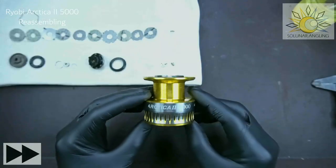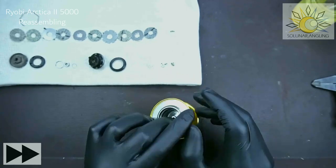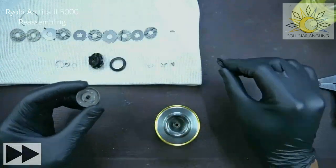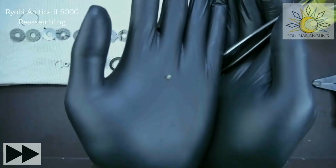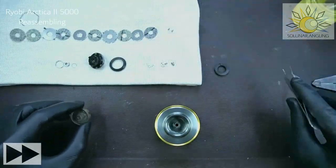This is the reassembling of a Ryobi Artica 2 5000. We're going to start with the spool, and before we begin I think it's better if we put on this one first because it has an ever-so-small spring. Anything with a small spring like this, it's better if you clear it up first.